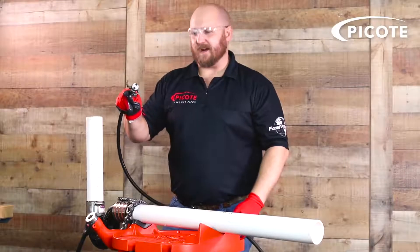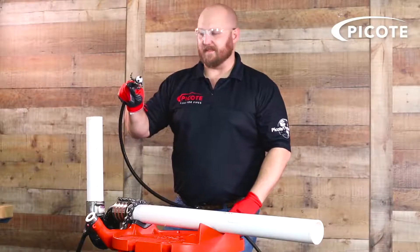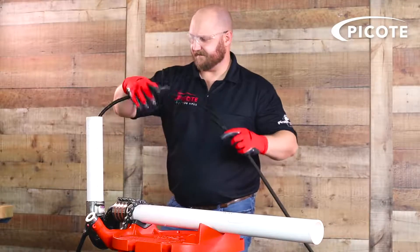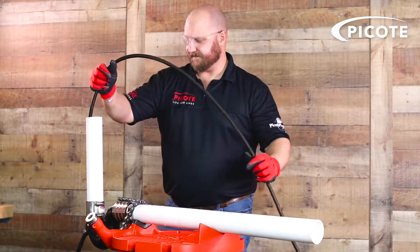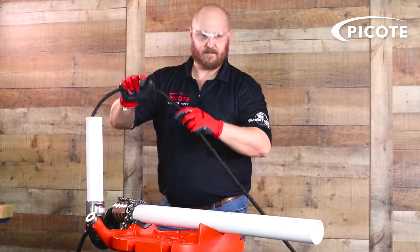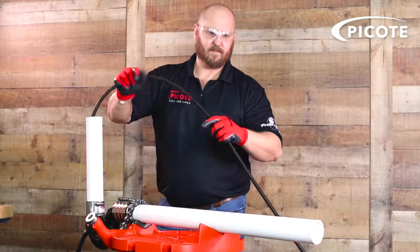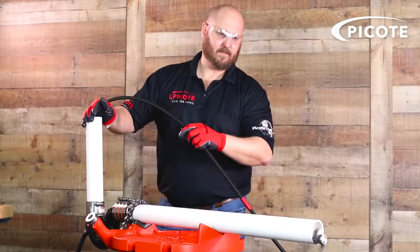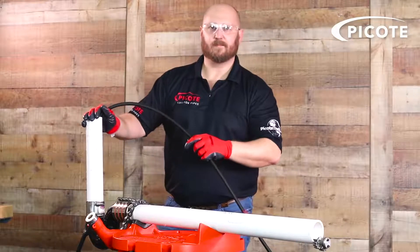Now we're going to demonstrate the mini sweeper going right through a two-inch P-trap. There we go.